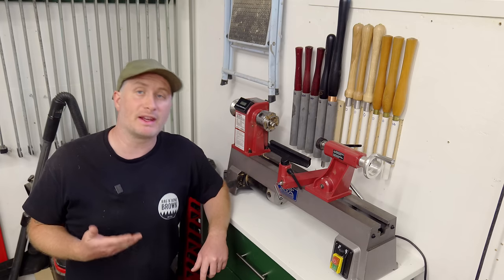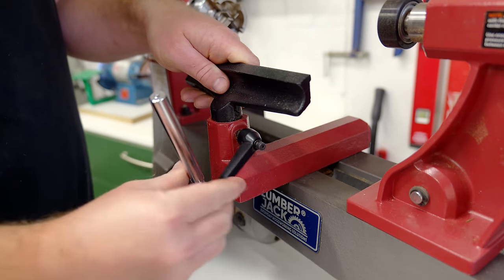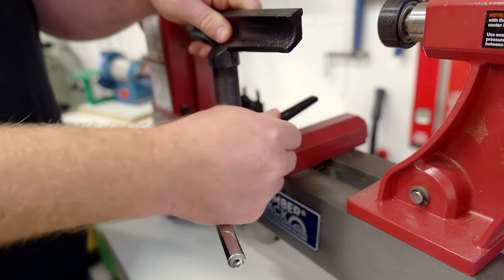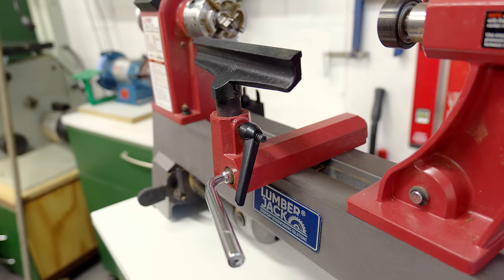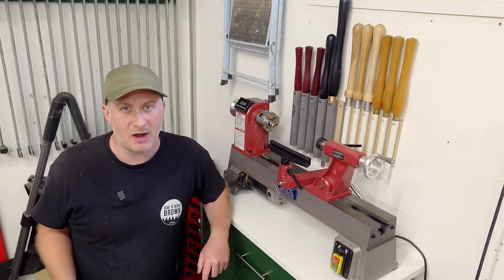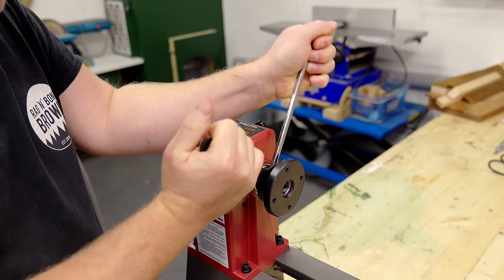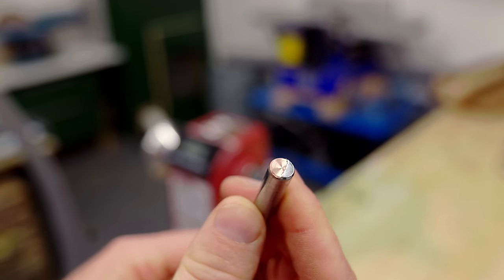I'm pretty happy with the lathe - I think it's easily going to manage everything I need it for. The one minor frustration is the tool rest handles and knobs which knock into each other quite a lot when you're trying to reposition the tool rest. I understand why they've made the handles quite long as that extra leverage allows you to fix it down nice and tight, but all the lathes I was comparing seem to have the same design. The only other problem I encountered was the coating that chipped off the knockout bar, but I really don't care about that as long as the tool still works.